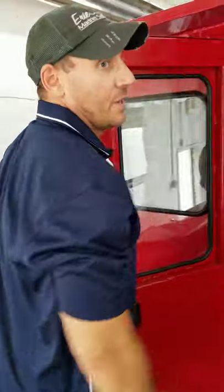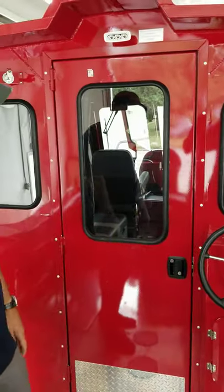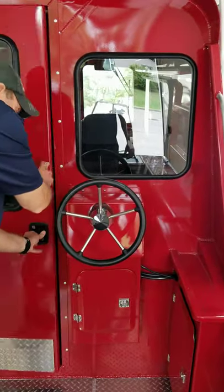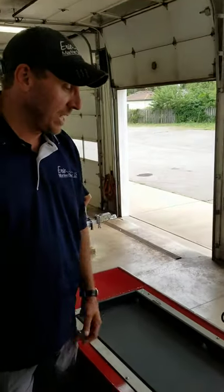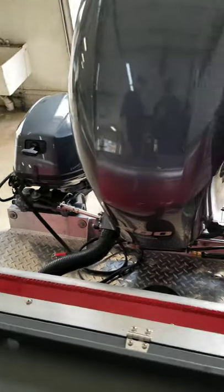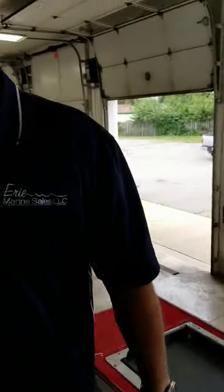This boat obviously has the back door. All of the Alaskans come with the back door and the bulkhead. We opted for this boat to go with the second steering station, which will have our kicker controls when we get that rigged. We actually have the kicker linked up to your main, so whoever buys this boat is most likely going to be putting an autopilot on there — hook it to your main motors and steer it with your kicker on the back.